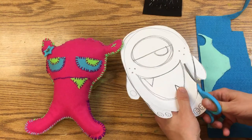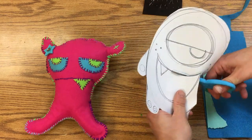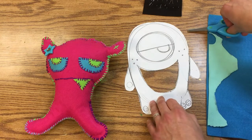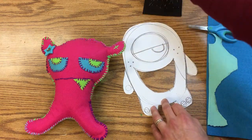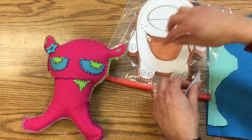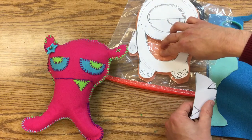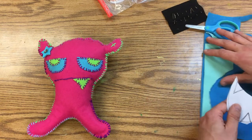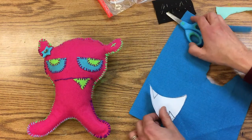We're going to go ahead and — without destroying this drawing — cut out the mouth. The reason why we're not going to destroy this drawing is that I can put it on top of the felt and it'll show me exactly where to put the fabric that makes the mouth.